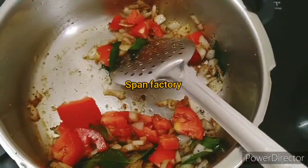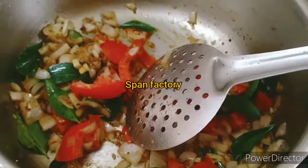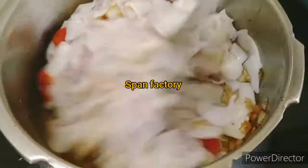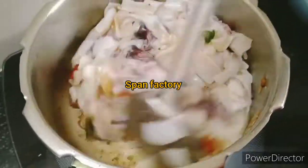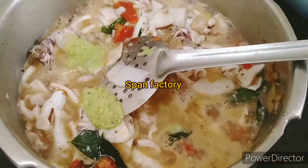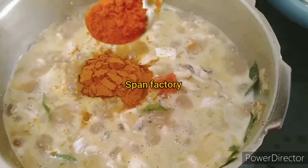Now we will smash it and add the oil. Now we will add the oil and heat up the oil. Just start the soup.